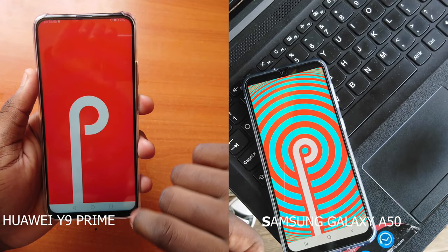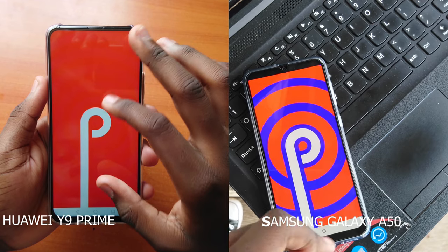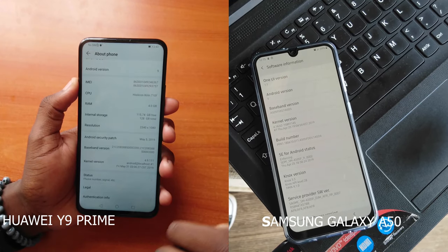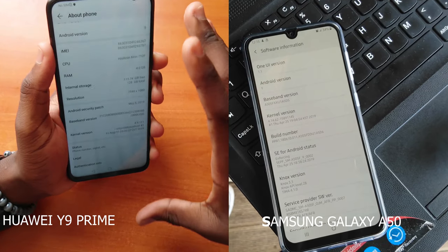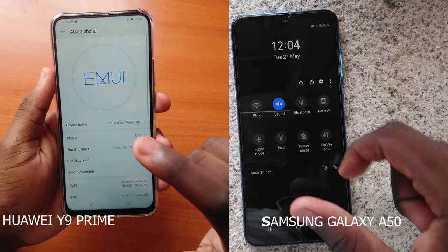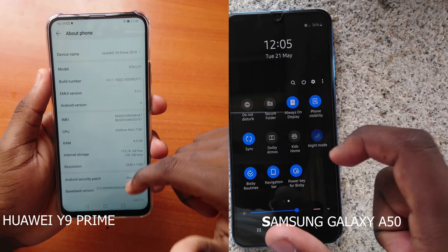Jumping to the software end — both the Huawei Y9 Prime and the Samsung A50 ship with Android 9 Pie straight out of the box. The A50 has Samsung's One UI running on top of Android and the Y9 Prime has the EMUI skin. If I had to choose between EMUI and One UI, I'd personally pick One UI since it feels less cluttered and accessibility of icons and settings is significantly easier. EMUI is pretty good but how settings are hidden underneath other settings just isn't convenient. You also get a dark mode with the A50 that's not available on the Y9 Prime.